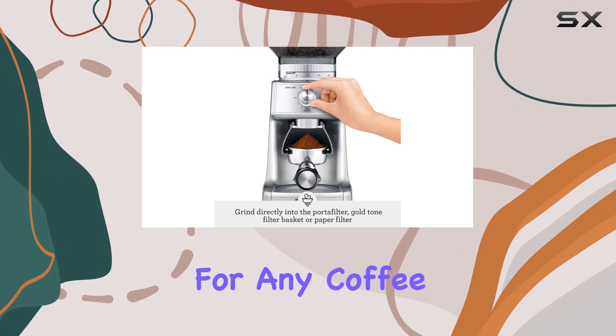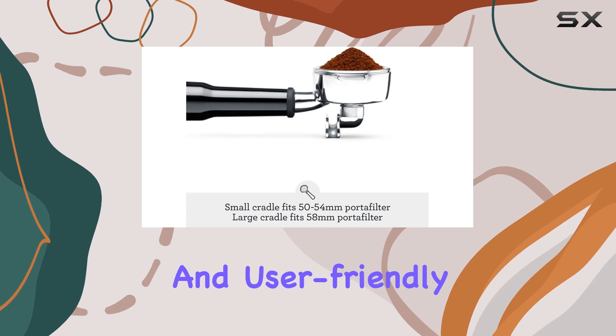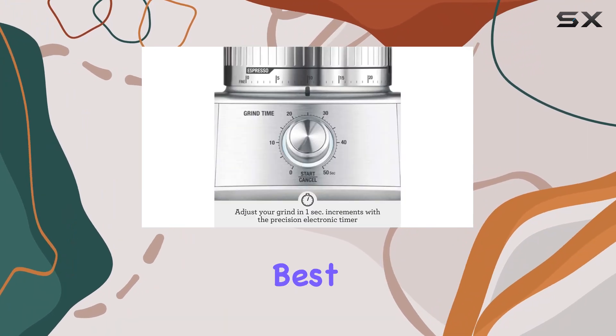Overall, the Breville BCG600SIL Dose Control Pro Coffee Bean Grinder is a game changer for any coffee aficionado. Its precise settings, durable construction, and user-friendly design make it a must-have for elevating your coffee brewing experience. So why settle for anything less when you can have the best?